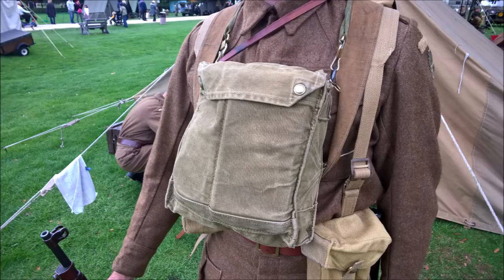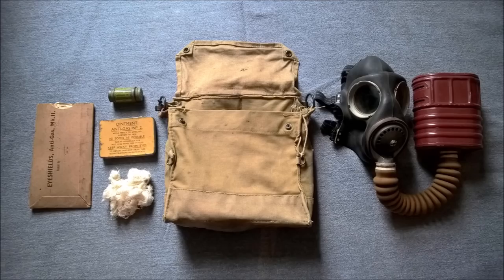Next, the Mark VI respirator haversack is worn at the alert on the chest, and the contents can be seen here. From left to right, top to bottom, there are the anti-gas eye shields, anti-dimming outfit, anti-gas ointment, cotton waste, and to the right of the haversack, the general service respirator — this example being a Mark V face piece fitted with the E6 filter.